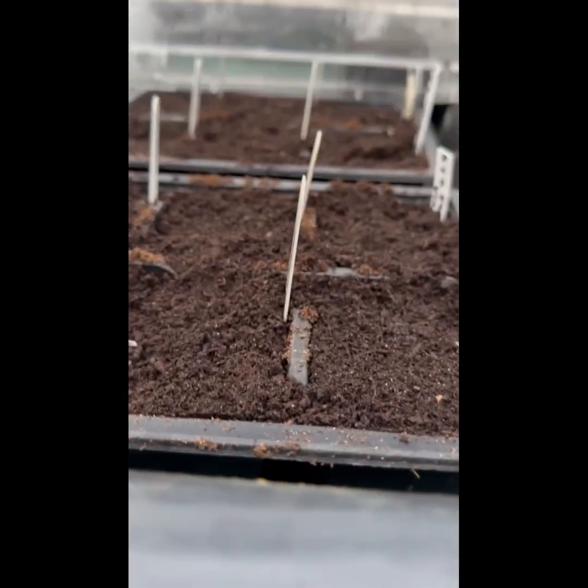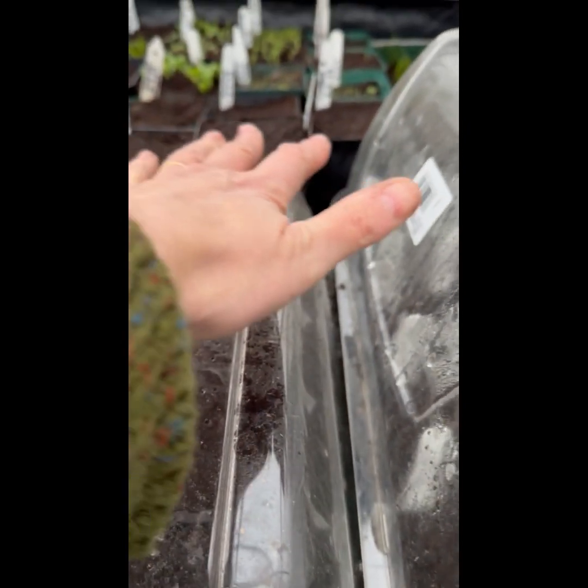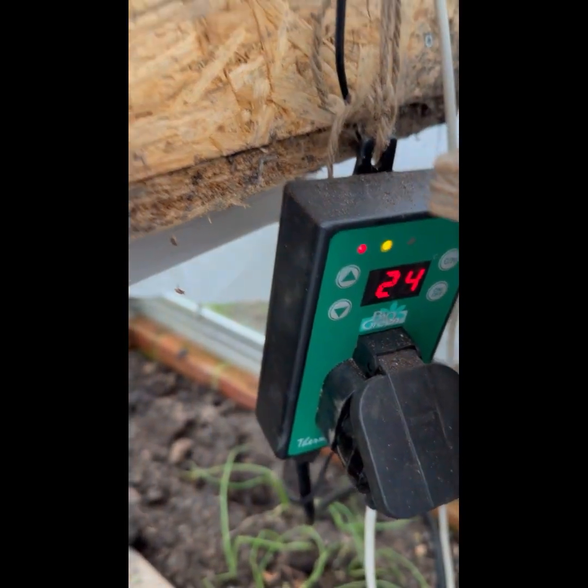In these boxes here I've got nothing happening yet, but these are chilies and aubergines. The heat off here is lovely. At the moment the thermostat says it's 24°C underneath them, so when that fleece goes on it's really nice and snug.